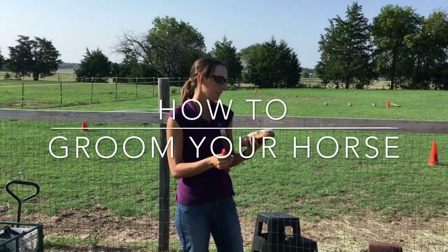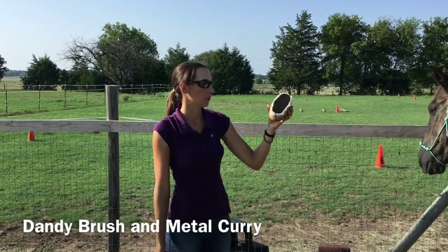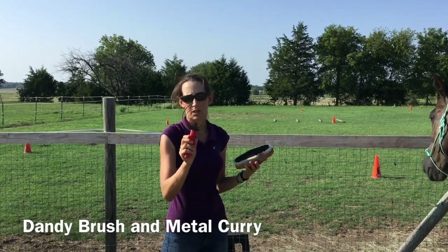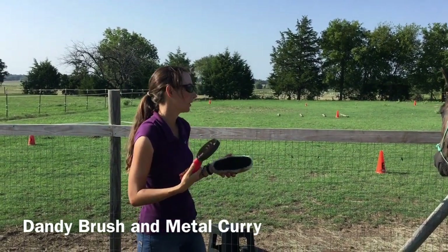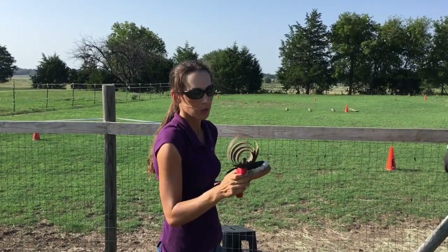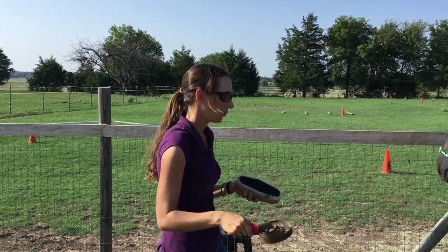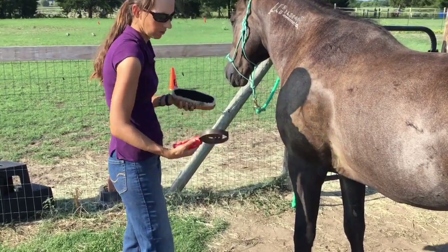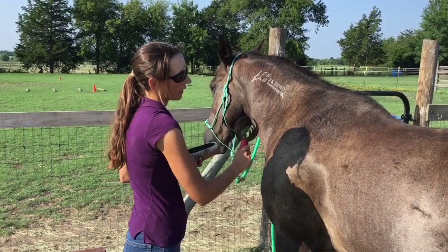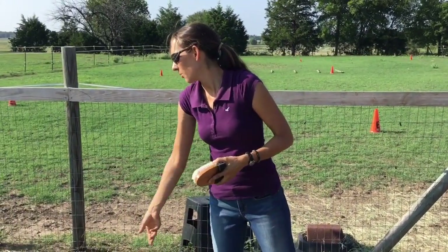Next we're going to groom his body. We're going to talk about two different brushes. This is a dandy brush for standard grooming. But if your horse has got mud on them, you're going to want to use this, which is a metal curry. Fortunately we didn't get any rain and Blue is not muddy. You would only use the metal curry on his body — not on his joints, because that's going to be more uncomfortable for him. So if he had mud, you'd use the curry to break it up and then the dandy brush to get the rest off.